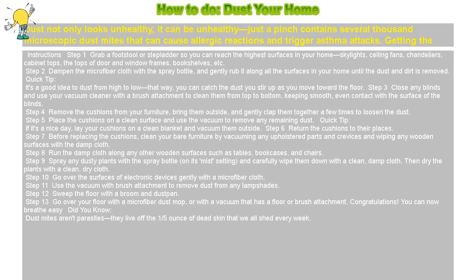Step 8: Run the damp cloth along any other wooden surfaces such as tables, bookcases, and chairs.